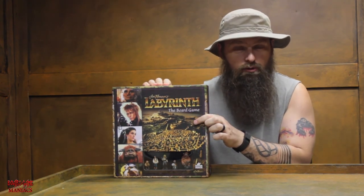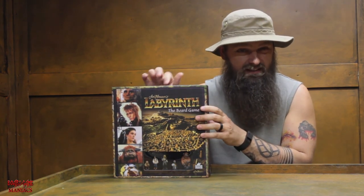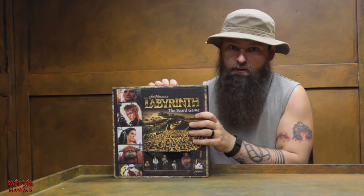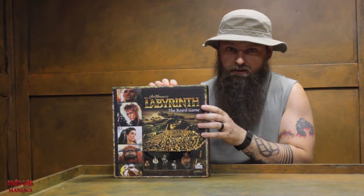If you really want to, you can either click on the link below or it's going to follow this video — linked to the content review and gameplay with me and a couple other board game maniacs where we play the actual game and see what happens. So just stay tuned for the content review and have a good time board gaming.